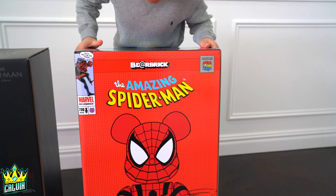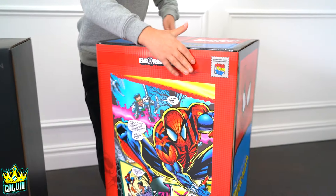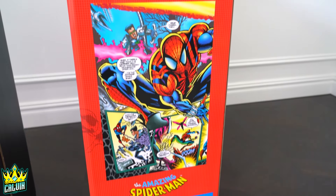Look how cool the packaging on this one is. Look at the back — there's even like a bit of a story at the back. It's like a comic.